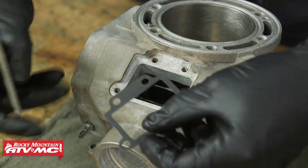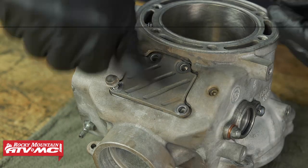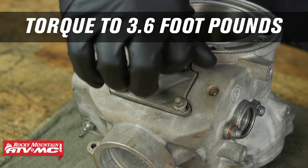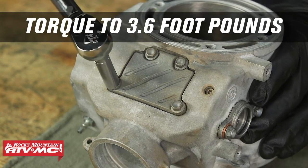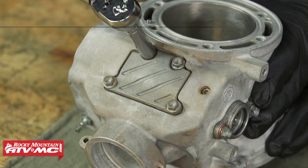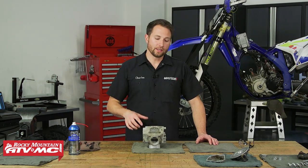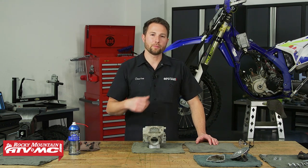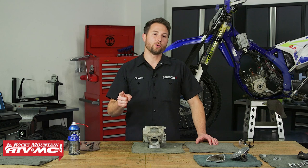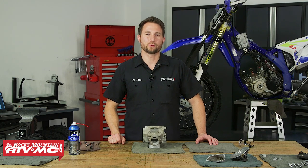Now we can install the top cover with our new gasket and we're going to torque the bolts to five newton meters. And that's all it takes to get your power valve cleaned out and rebuilt on your Shurko 250 or 300 two-stroke dirt bike. If you have any questions, leave those down in the comments below, and if you need any parts for your bike, pick those up on our website. I'm Charles with Rocky Mountain ATV/MC — thanks for watching.